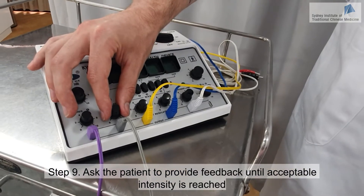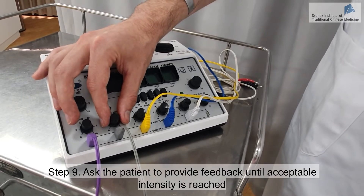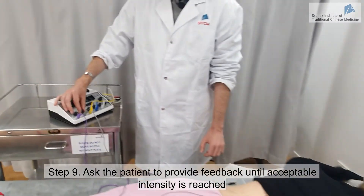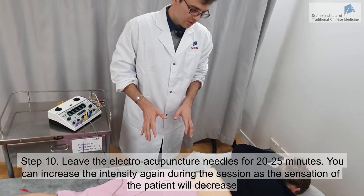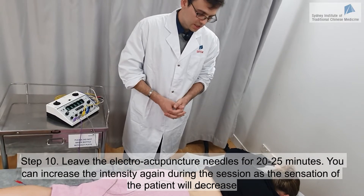Can you start to feel anything? Yeah, a little bit. Now it's stronger. It's not too strong? No, it's bearable. I'm going to leave you this way for 20 minutes and I'll check back on you a few times.